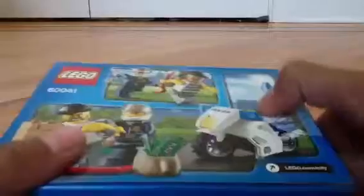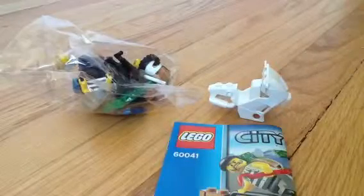We have a little minifigure here, and here are some really little scissors. And this is the set — we have the LEGO pieces right here, and we'll get into it. And we have the motorcycle, and now we are going to look at the instruction paper, and let's get started.